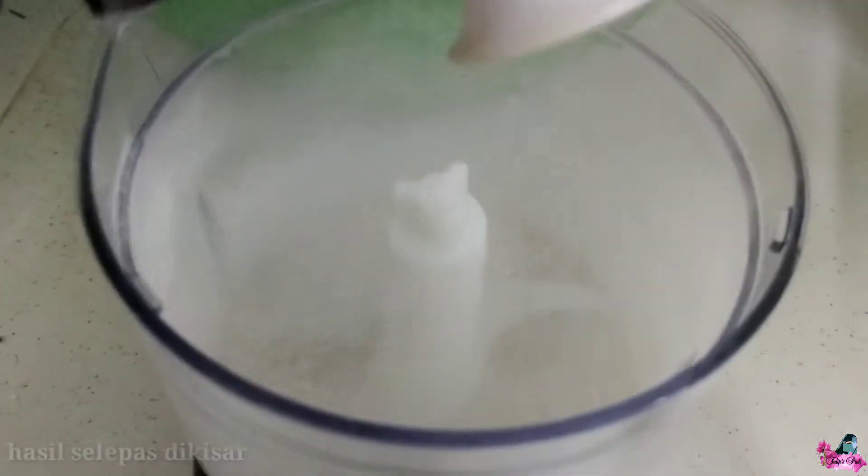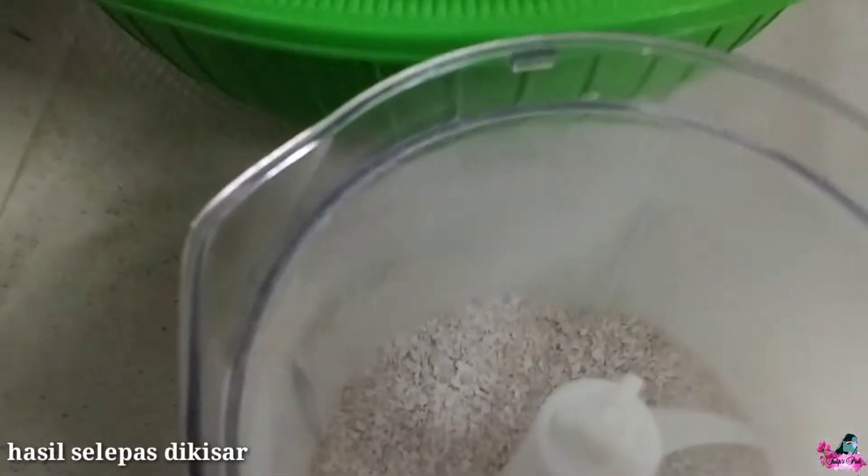Right now we're going to fill it up as well. We're going to fill it out today.